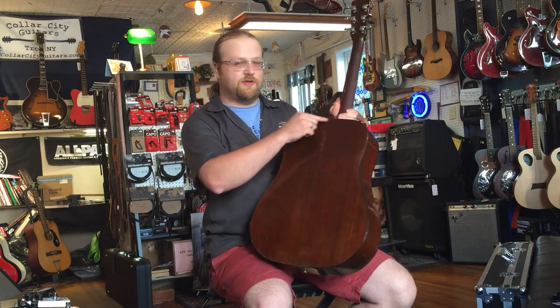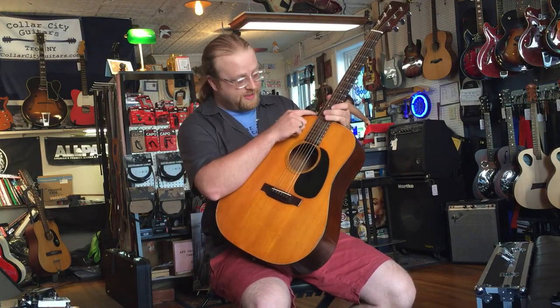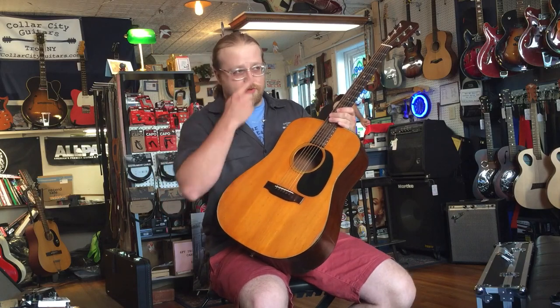Had some binding coming off, he replaced that with some vintage binding. Did a neck reset and re-fretted the fingerboard as well, which is a beautiful figured Brazilian rosewood, and also the bridge is Brazilian rosewood as well.